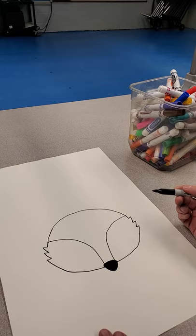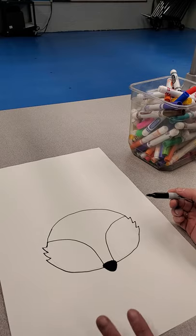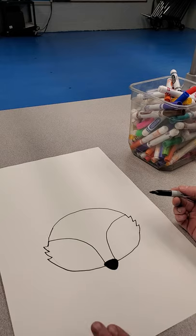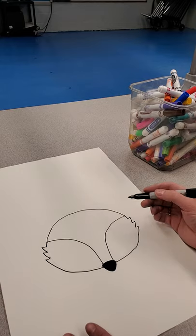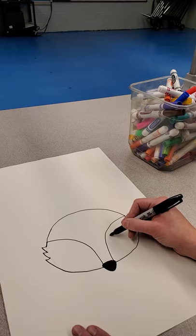After your initial drawing with pencil, you can either trace with permanent marker or crayon. I would suggest using permanent marker or crayon because we are going to be using marker for another part that you're not going to want to have mix in with the black. So now we're going to be doing the eyes.